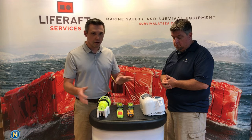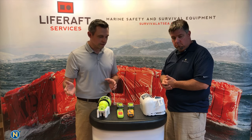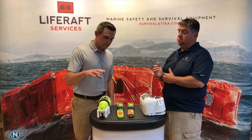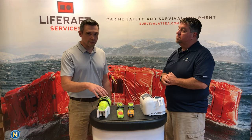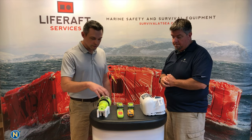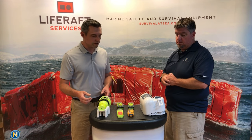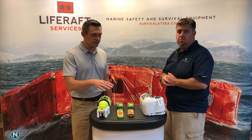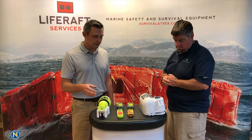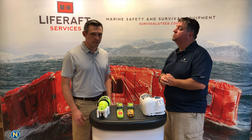The full-size EPIRBs are intended to be installed on a vessel and stay there. The smaller PLBs you can bring with you on the water, skiing, hiking — anywhere in the world. Full-size EPIRBs are registered to your vessel. They have a bigger battery and longer transmission time — at least 48 hours of continual transmission once activated. The smaller units are about 24 hours.